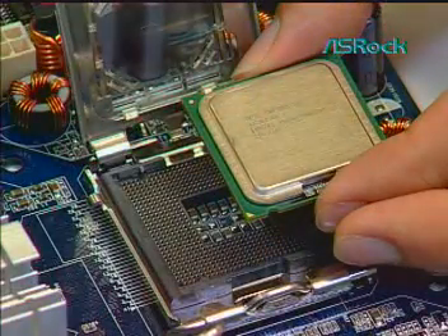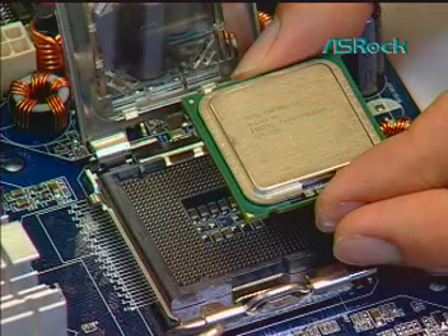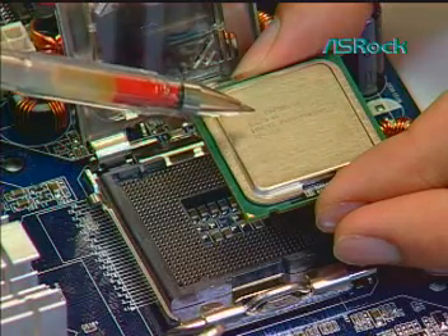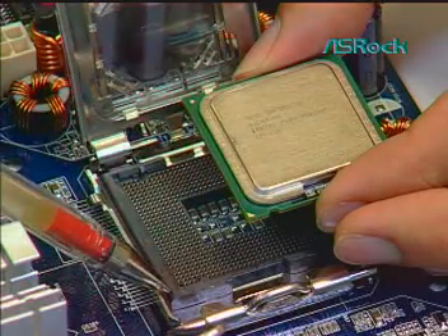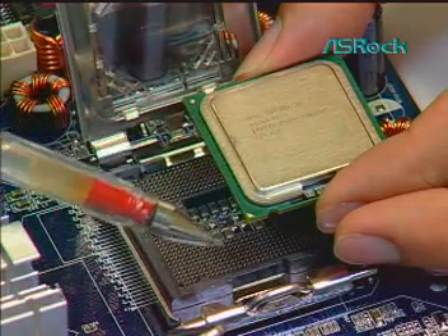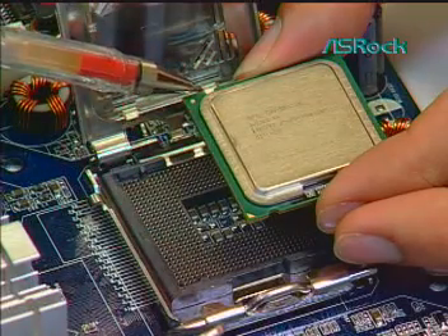Fourth, install the CPU onto the motherboard socket. Orient the CPU with IHS up. Locate pin 1 and the two orientation key notches to match the alignment key of the LGA775 socket.